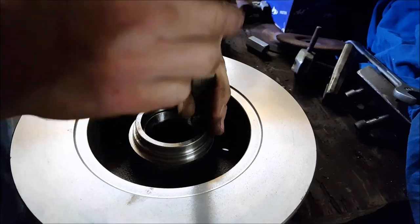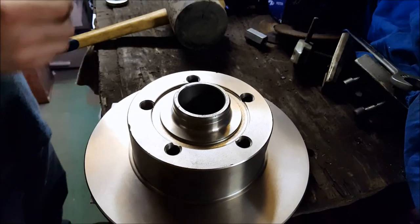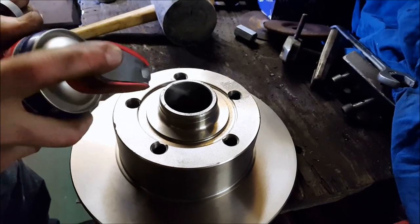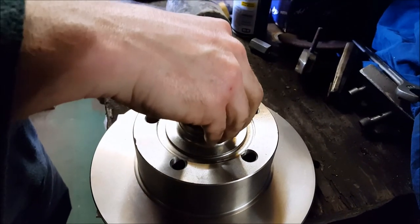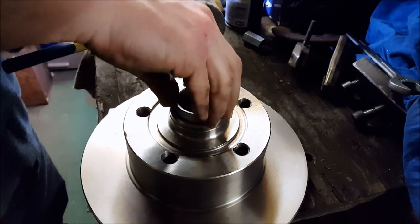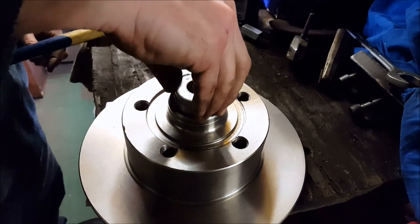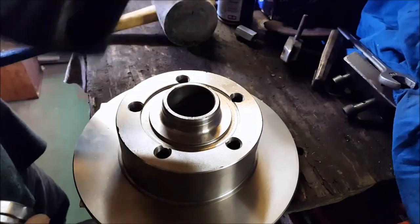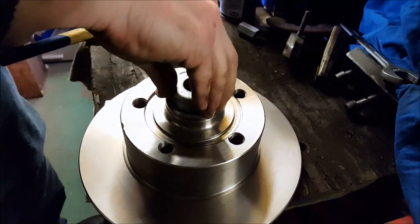Measure how deep the bearing sits and make sure it's even. Then take the big disc around and place the small bearing the same way as you did with the big bearing. Just make sure you do this in a clean environment — make sure all your materials and tools are clean, not a dirty hammer like we are using at the moment.